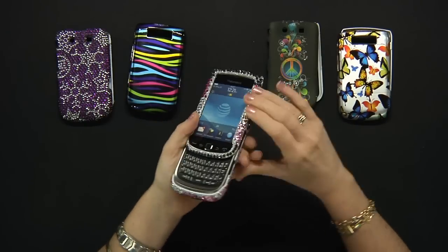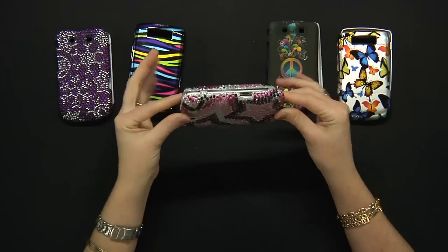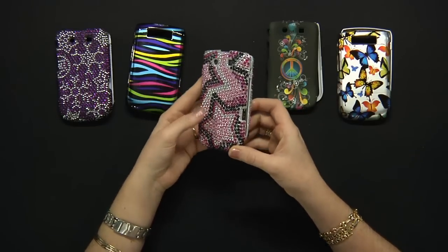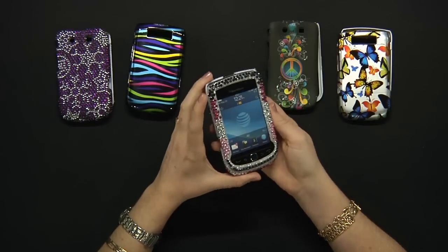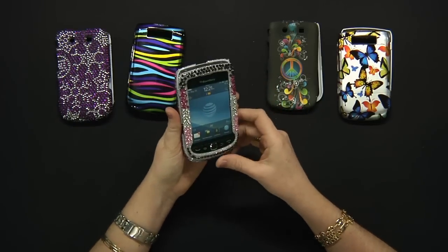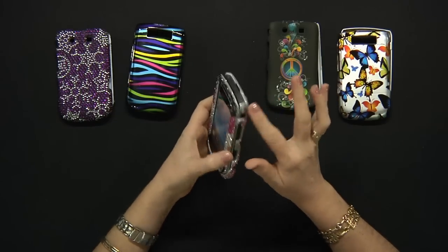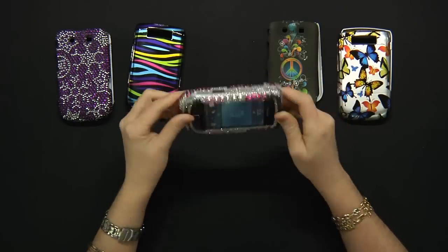And now the front. As you can see, the cover is custom made for your AT&T BlackBerry Torch phone. That means you will have full access to every key and port without taking the phone off the case.